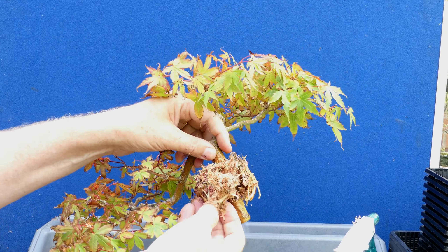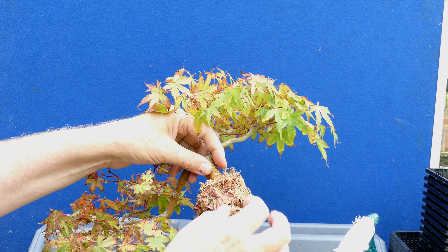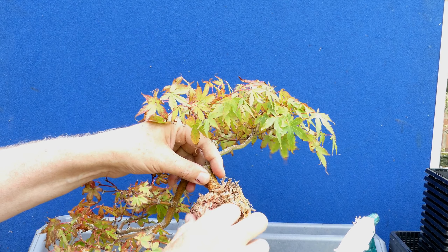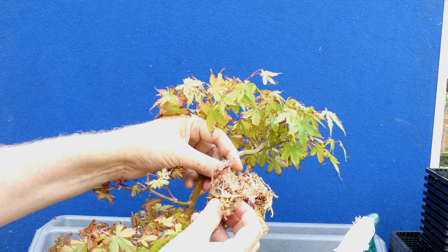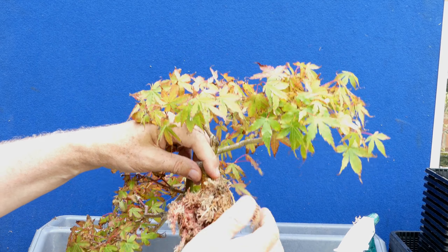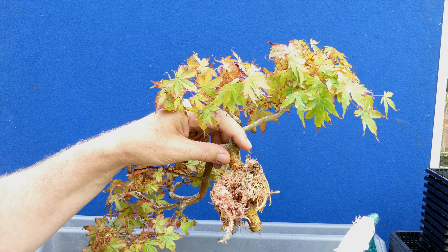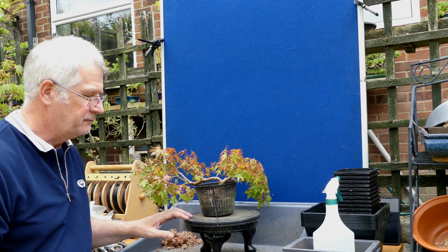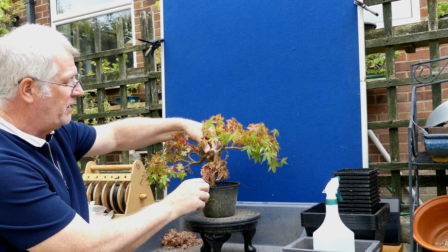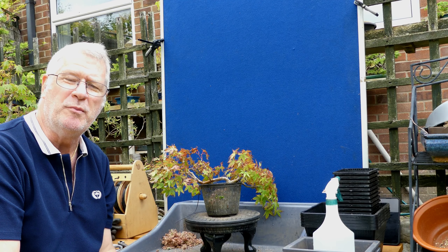I'm going to continue to carefully tease — there's a big mound here. It's always that balancing act to get as much of the sphagnum off as you can and rinse without breaking the roots. I've got a few that are browned off but the rest are fairly white. So I'll plant this up and look at it again in the spring. I think we'll come back when it's cleaned off. Okay, I've got this pot and basket with a little bit of wire to attach it.